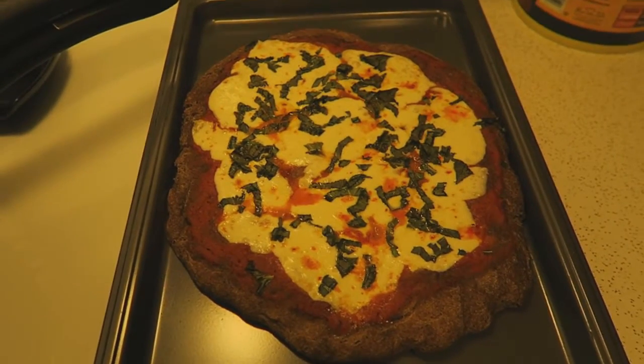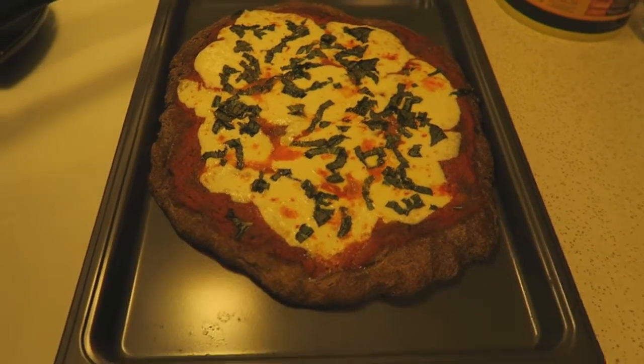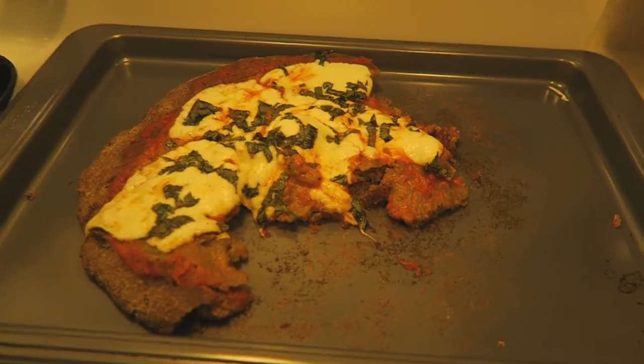I'm gonna drink one of those and eat it with this pizza and hopefully it won't suck. I'm gonna put the camera down, cut it, taste it, and let you know if it tastes as bad as it looks.